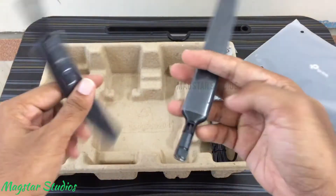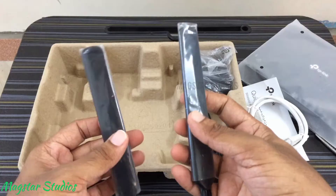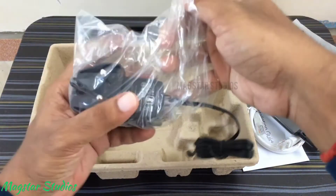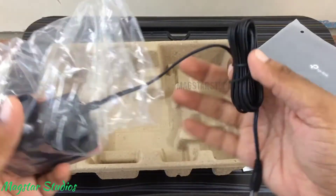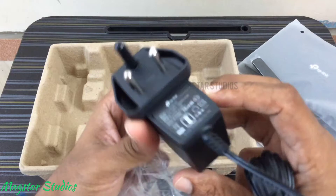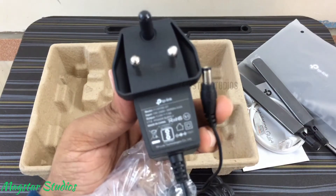There are two omnidirectional antennas for the 4G signal reception. Finally, we have a 12V charger with 1.5A output current to run this router 24/7. I am not planning to turn off the router.